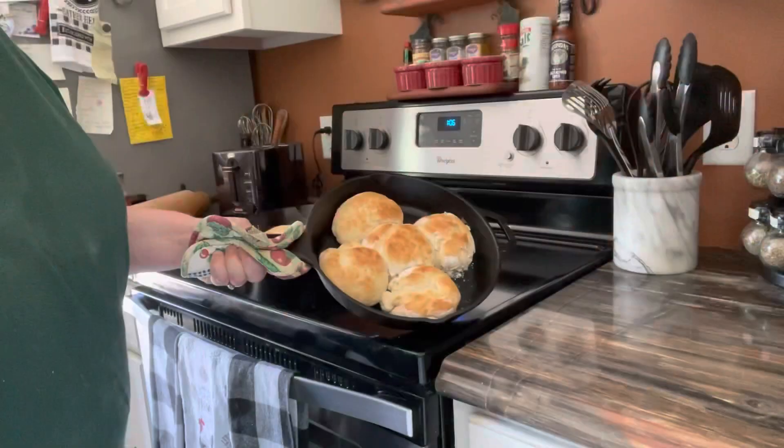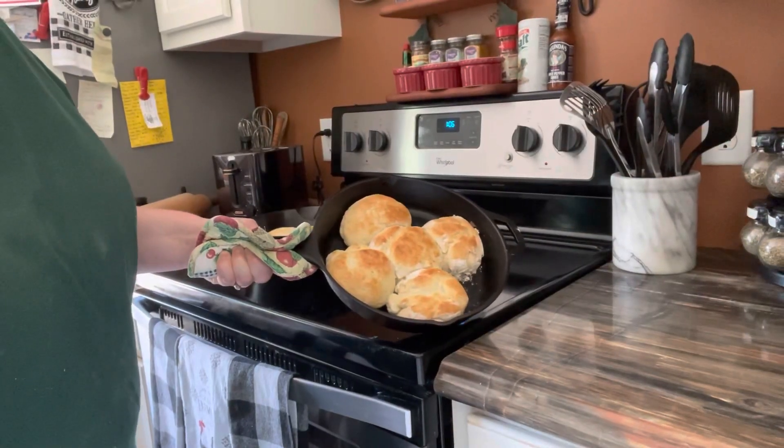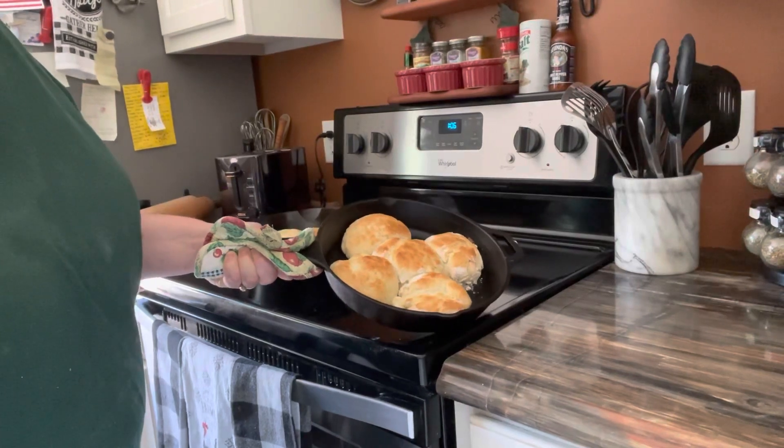That was it — that is how easy it is to make quick biscuits! I hope you enjoyed this video and learned something. Hit that like and subscribe button. Here's the finished product fresh out of the oven — I'm going to let these cool and then I'll freeze them.